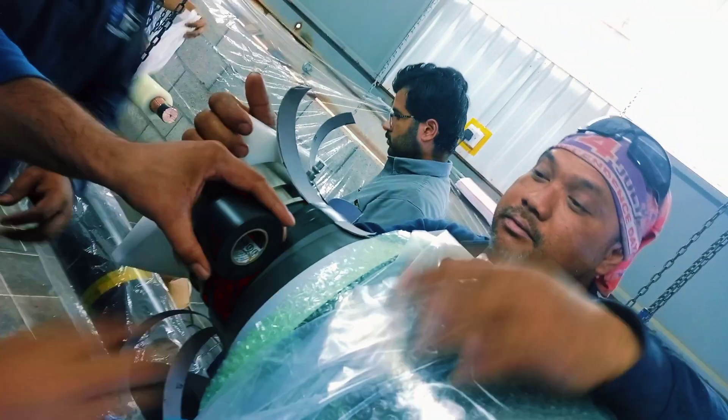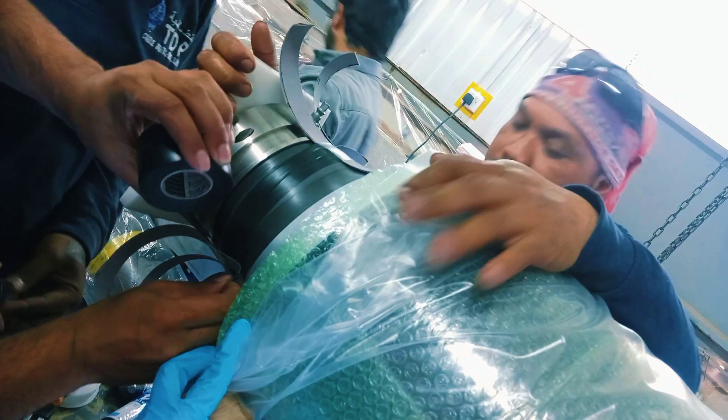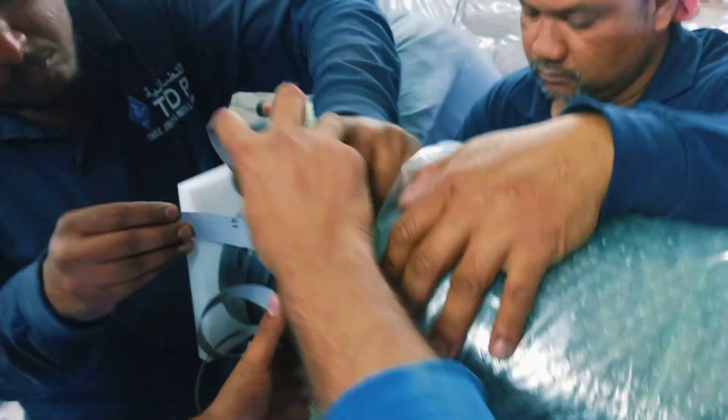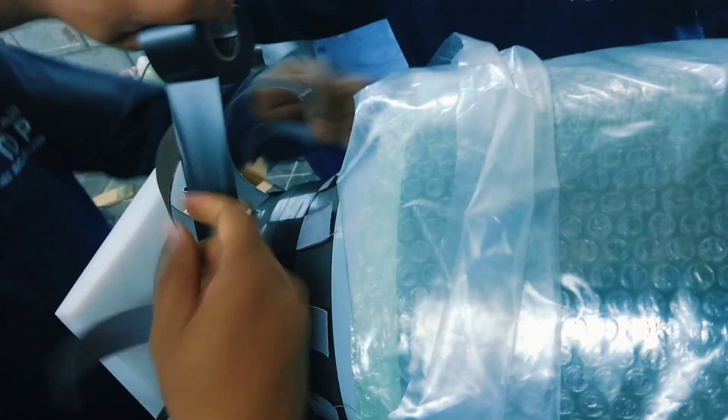Let's go do it. We are an example, go do it. The front door is locked, the door is locked. The door is closed.